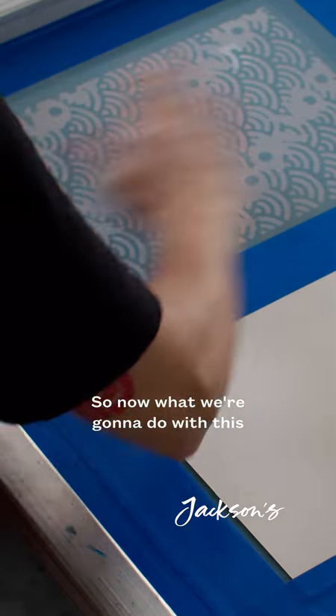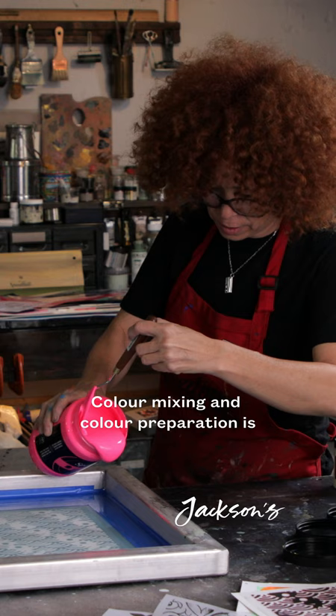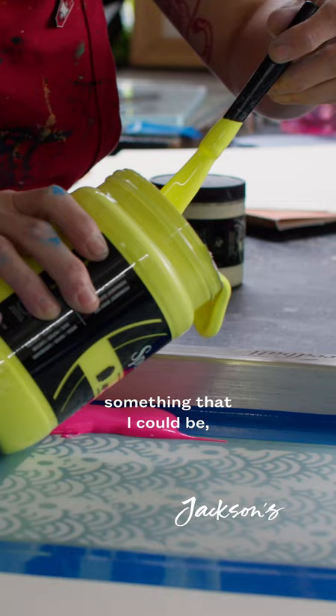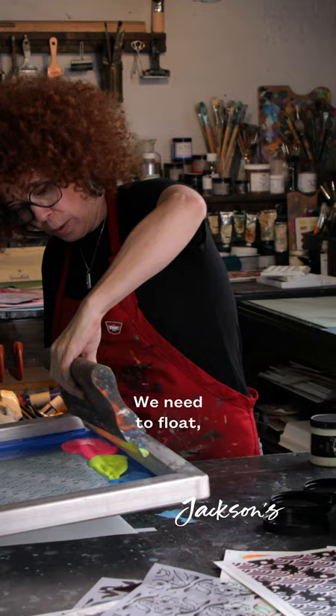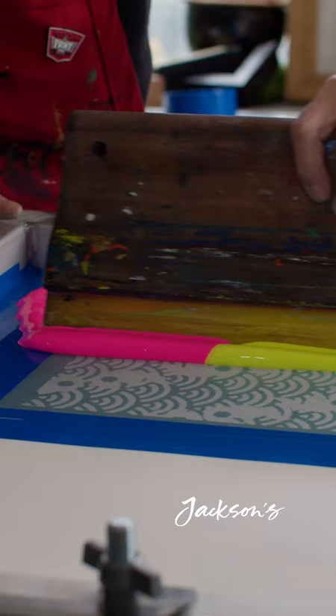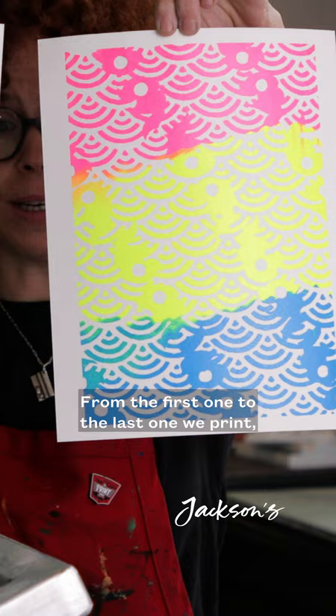So now what we're going to do with this is we're going to do a blend. Color mixing and color preparation is something that really amazed me — I could be talking about this forever. We need to flute and print. From the first one to the last one we print, you will see the range of colors and the tones that we get.